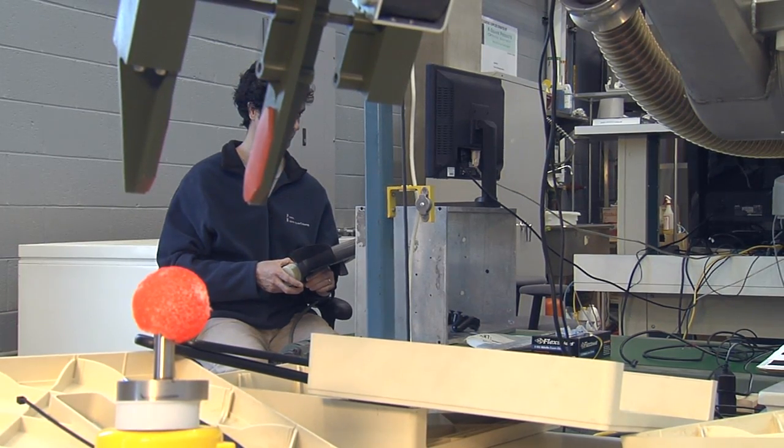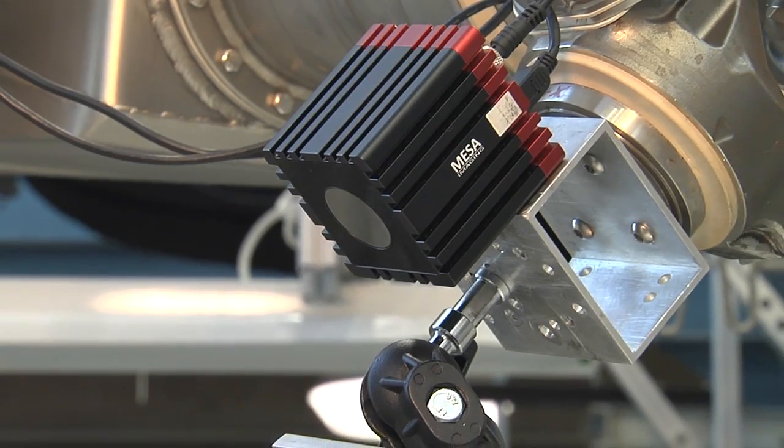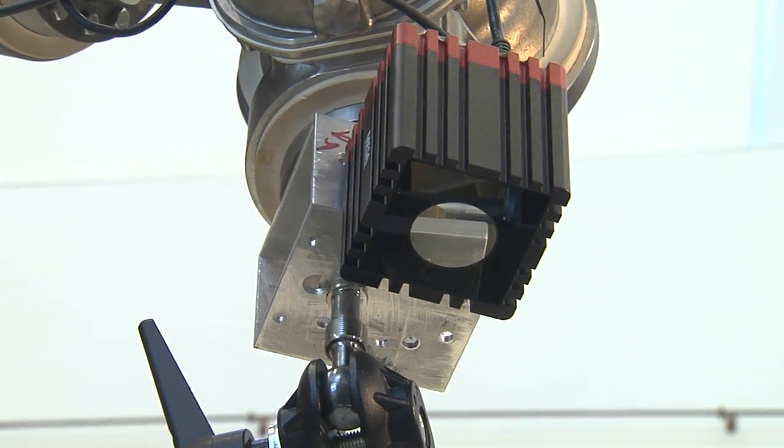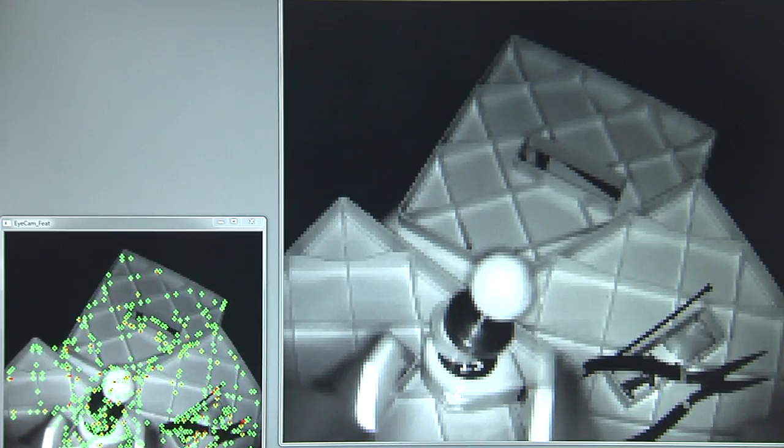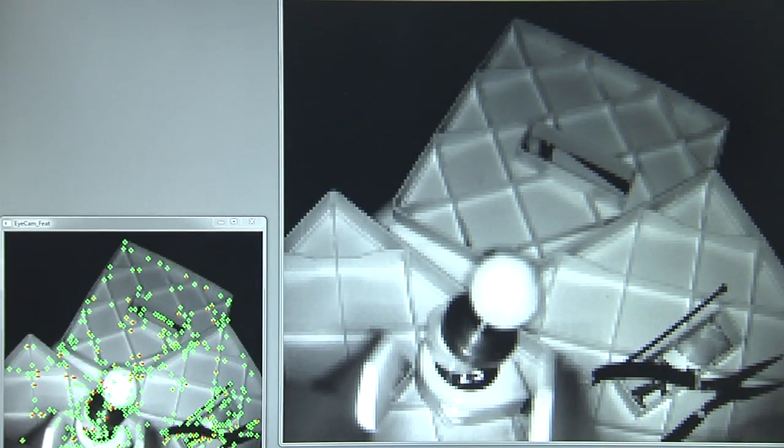In our case, we're using a 3D camera called a 3D rangefinder camera. In addition to giving you 2D information, it also gives you the depth of the image. Our technology allows us to control the robot based off of the image that you see on the computer screen.